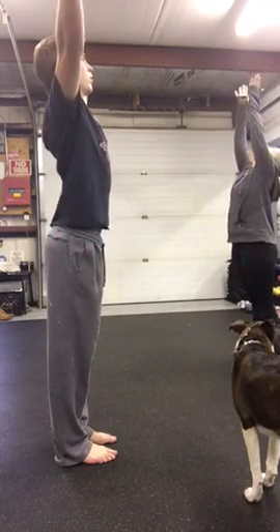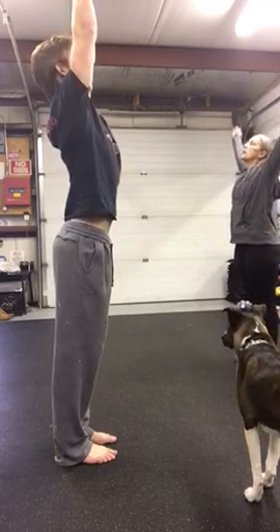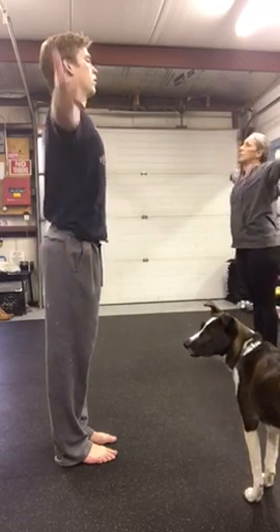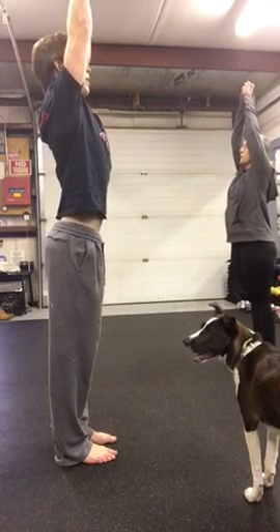Breathe in and reach overhead, and breathe out, come back. So now come up, breathe in, you're in perfect alignment, your hands are in perfect alignment.